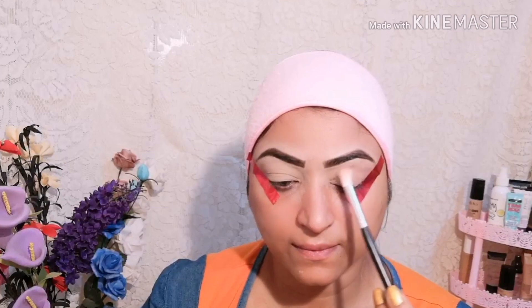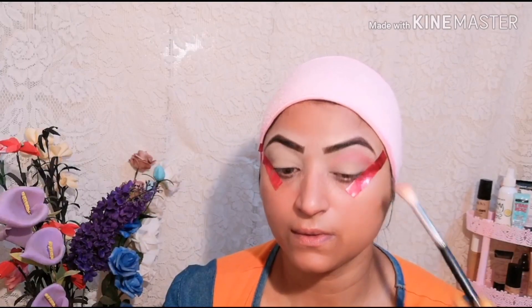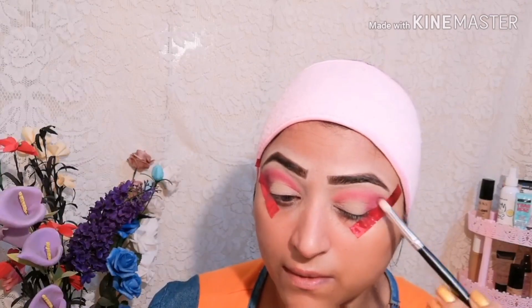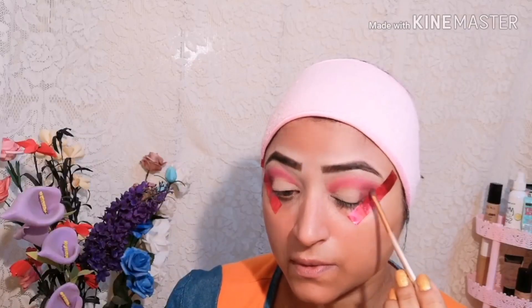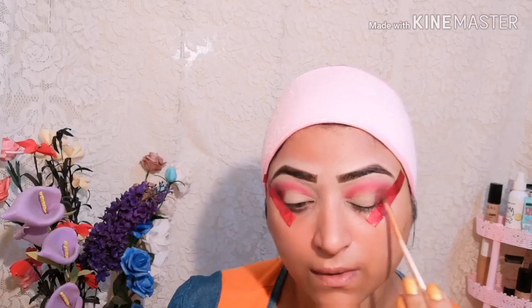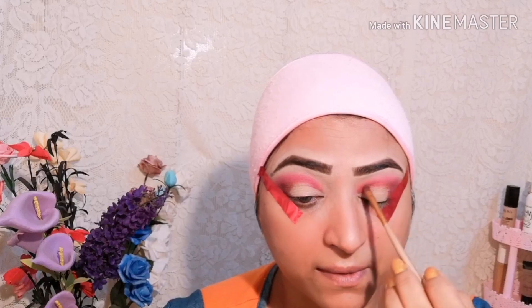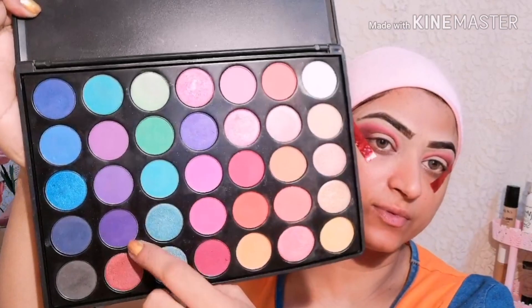I have used two palettes — this one I bought online but I don't know its name. I am using a pink shade as a transition shade. You can adjust the intensity according to what you want. Then I apply a dark shade using a pencil brush under the lash line, blending it. Now I am using the Twilight palette, applying it on the outer and inner corner for a smokey effect.